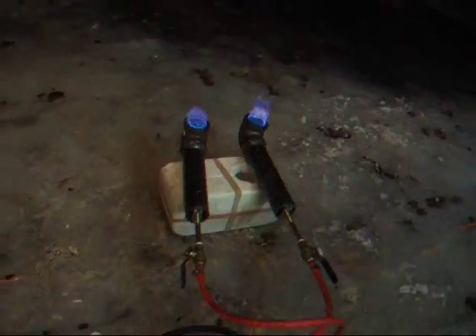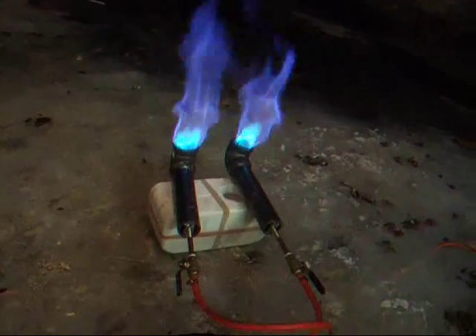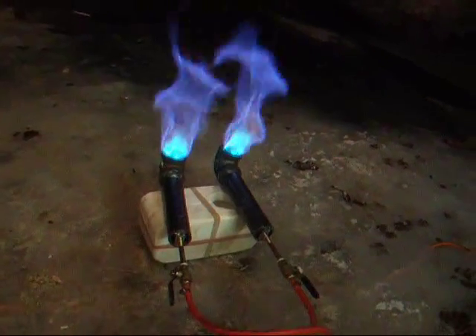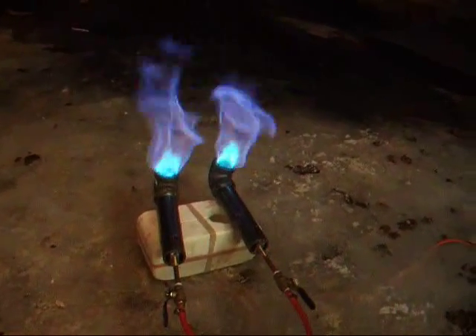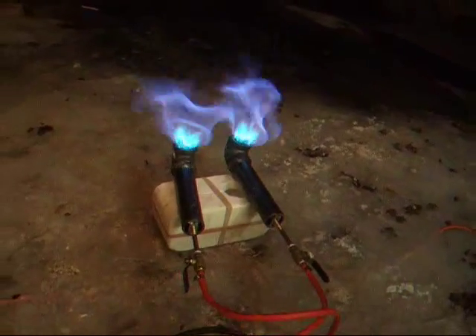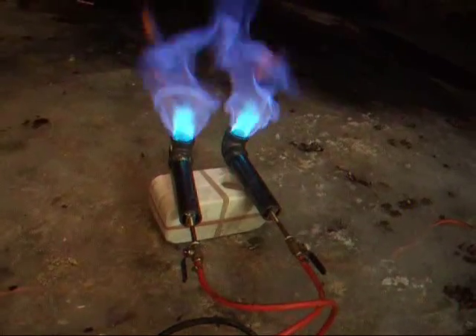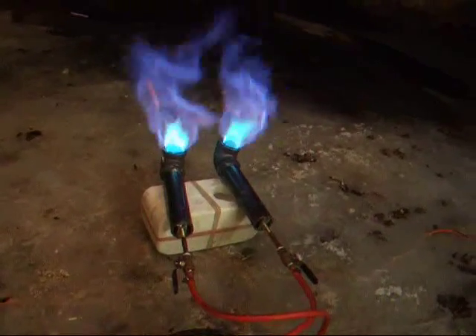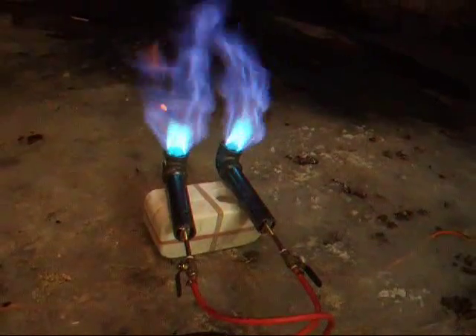Let's get a little volume here and see what happens. Those look pretty good — a lot of blue there. Gas is maybe a third of the way. I like those. That's three quarters of the way maybe.